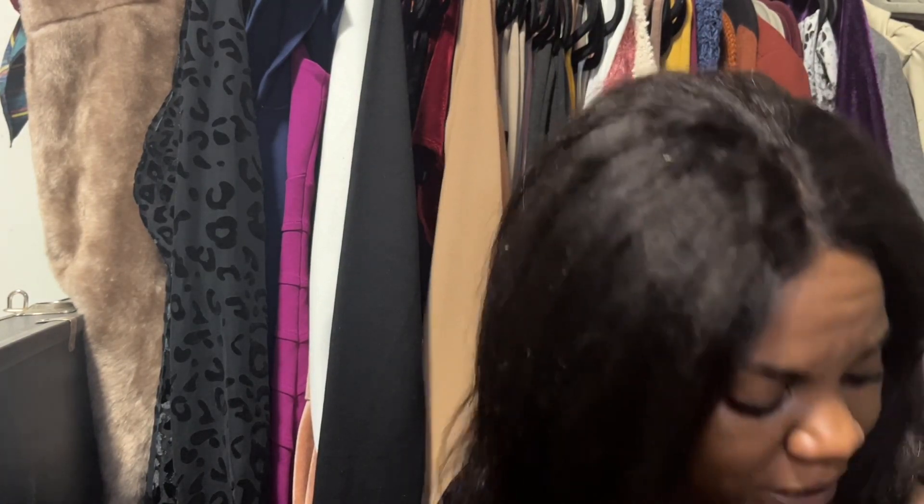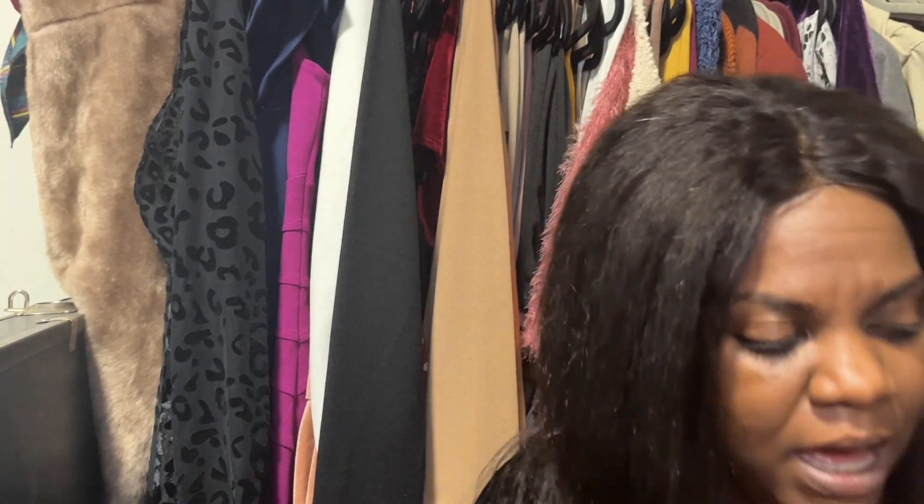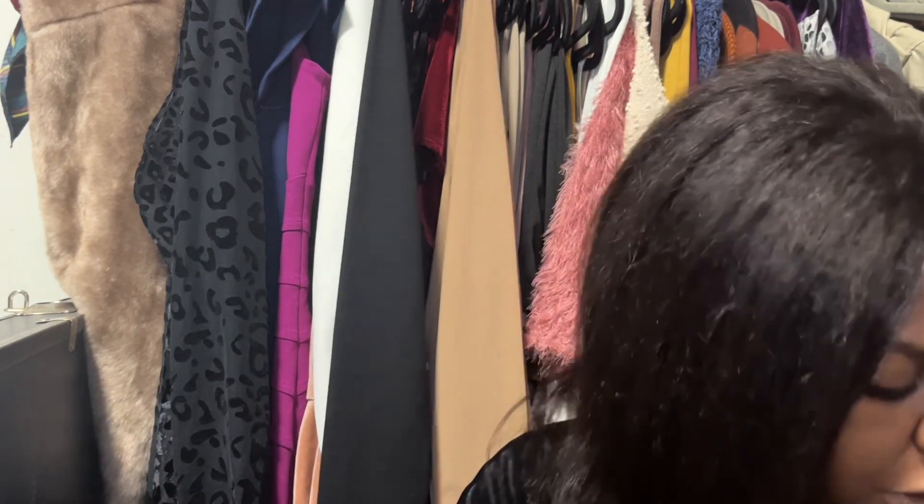The corded lavalier mic, let me specify. And I literally just got off work, like always. The next thing I'm going to open up is this bag.